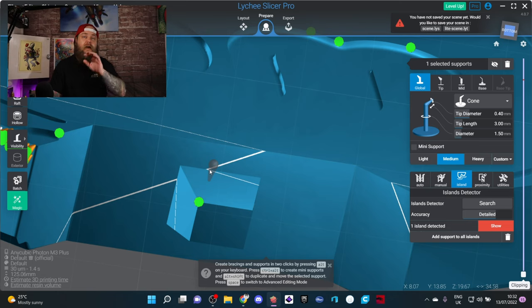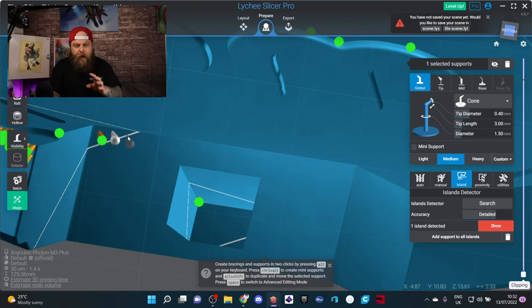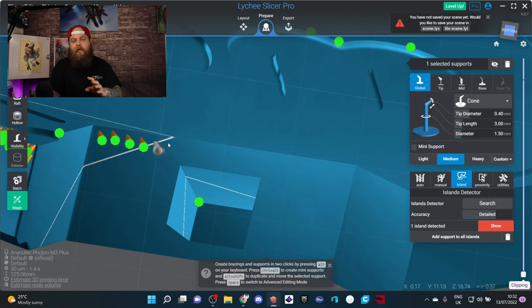One of the main reasons I wanted to cover this Lychee update is because they've added something that is totally going to change the way we use Lychee. This feature is called painting supports — instead of clicking one support at a time...